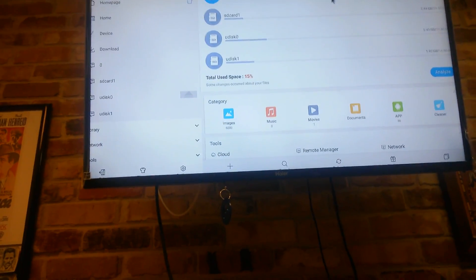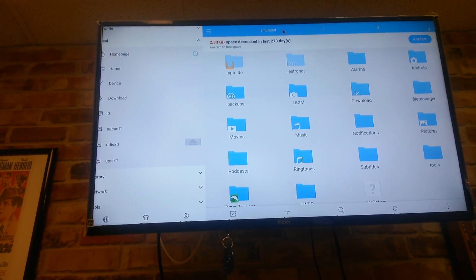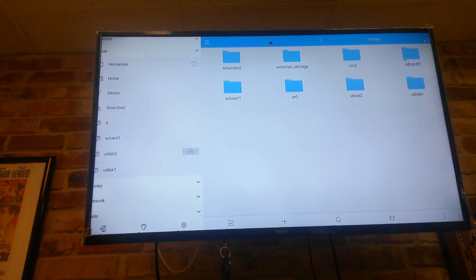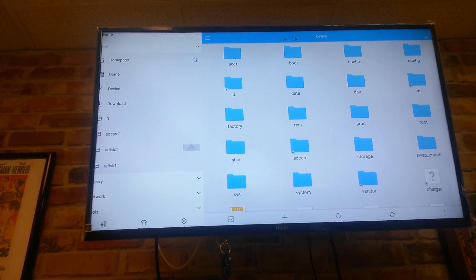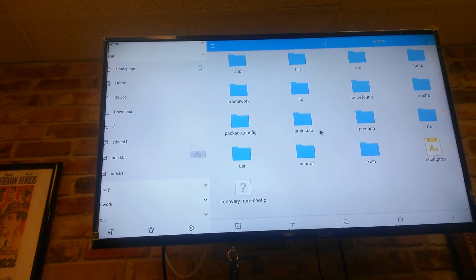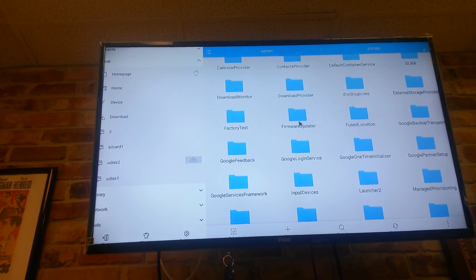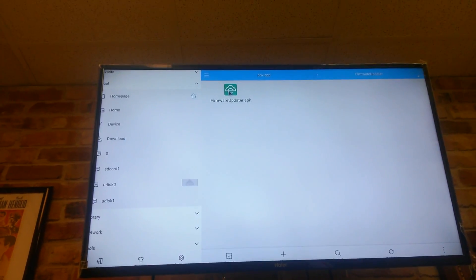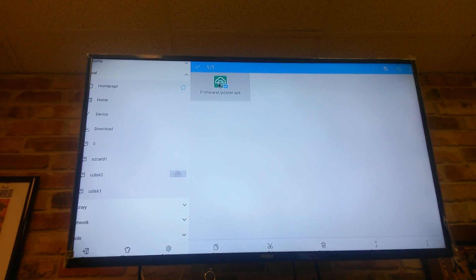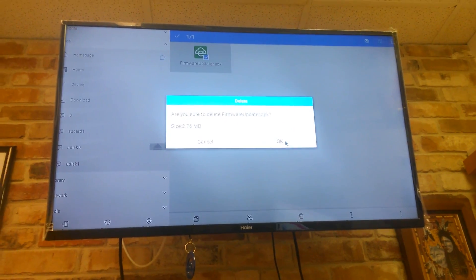In ES File Explorer, click where it says zero, then navigate to the root directory — you'll see the slash symbol indicating you're at root. From root, click on System, then click on 'priv-app.' In here you'll see the firmware updater. Normally you can't erase this, but we now have root privilege, so long-press to select it, tap the trash can icon, and delete it.